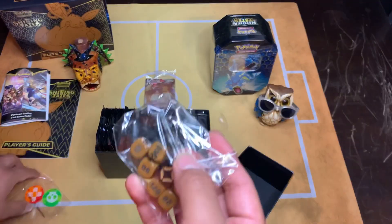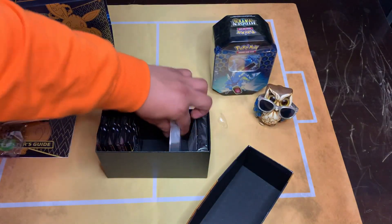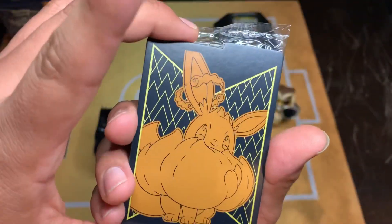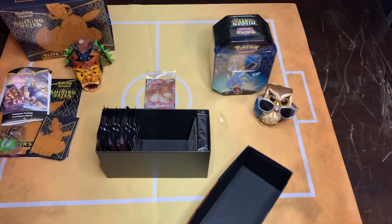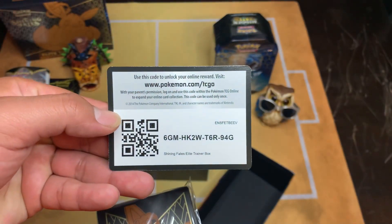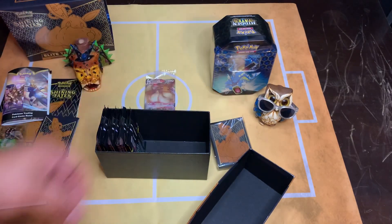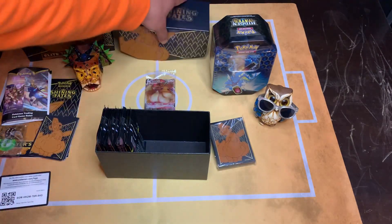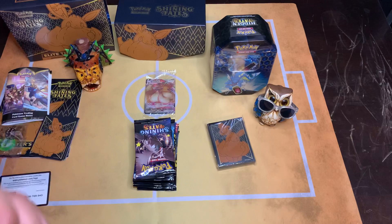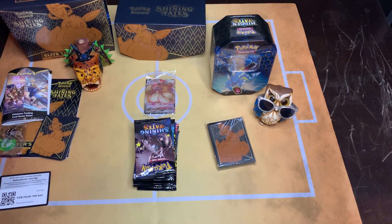And then the cards that come out - we got our dice, and we got our dividers. Look at that. And then we got our pack of energies. And then we got our EV sleeves. We're gonna use these sleeves because I already ran out of penny sleeves. We got our eight packs here. I'll put this to the side.